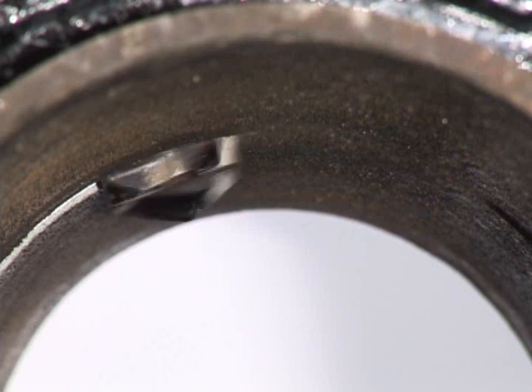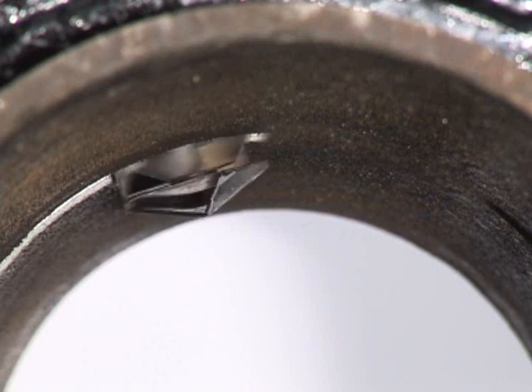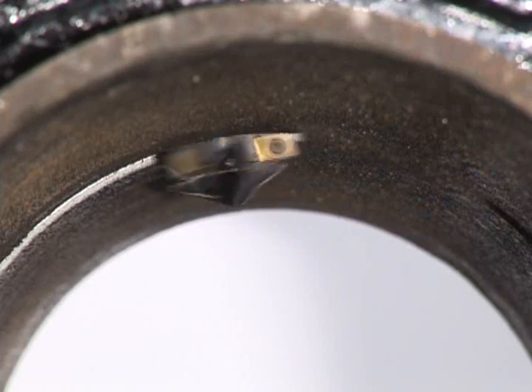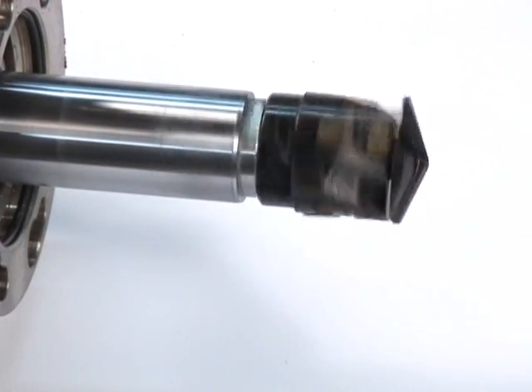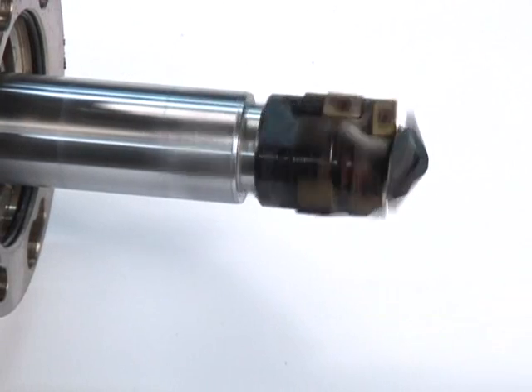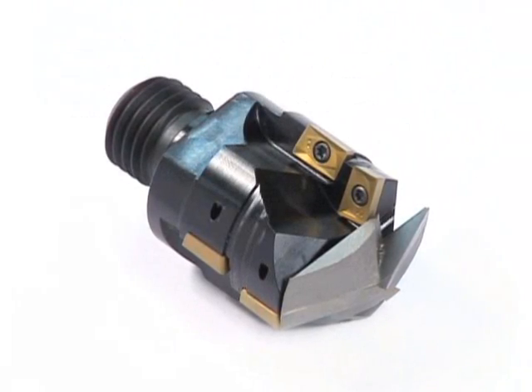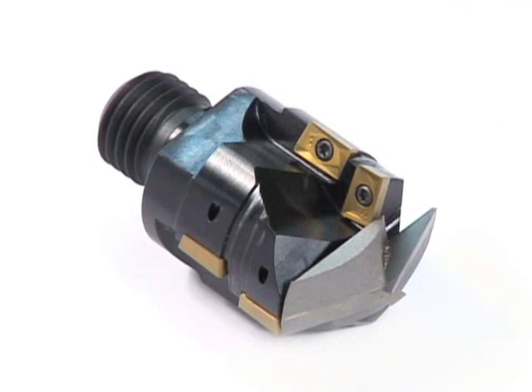In most cases, the carbide insert teeth can be used on 8 to 10 cast iron or ductile iron pipe installations. The set screw in the middle of the insert can then be loosened and the carbide insert rotated 180 degrees, then retightened for another 8 to 10 installations.